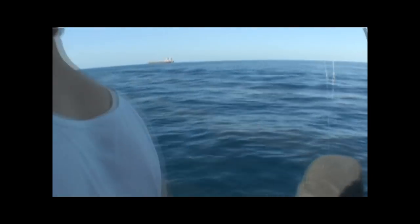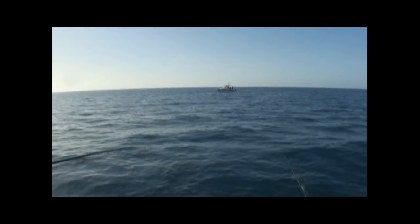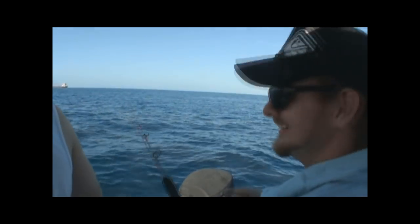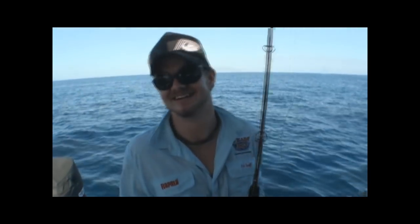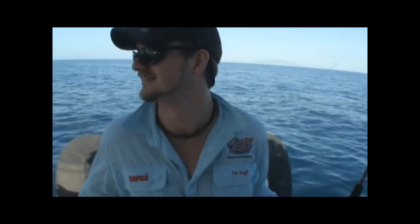Another hit. Whales about - where are they? Straight out there. See him jump right there? Right on the horizon. Third hit. Wire is the go - you need wire when you're jigging. Wire is the go. Just use a short trace, 10-15 centimetres.